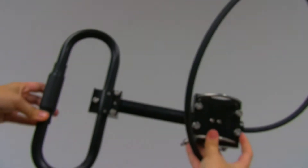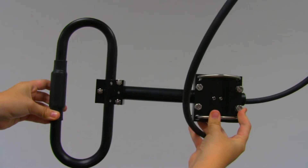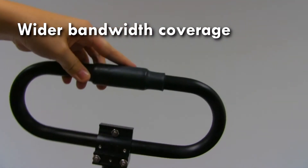Folded or exposed dipoles exhibit both omnidirectional and directional characteristics. Folded dipoles also provide very wide bandwidth.